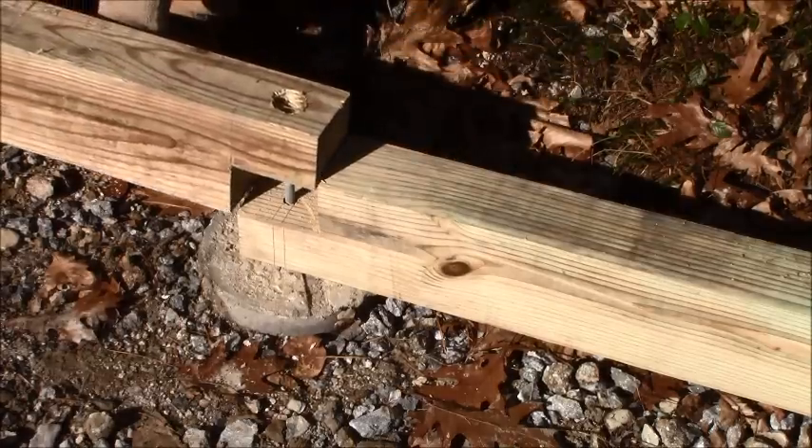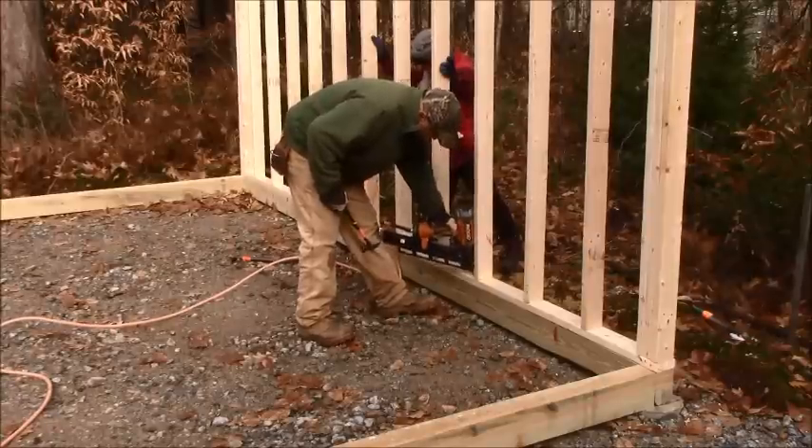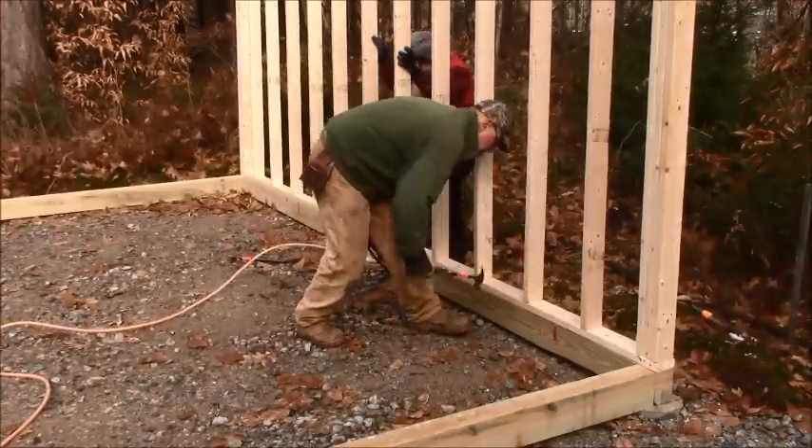Pole barn structures are fine for an equipment shed or wood shed, but I prefer the method I use. When I pull a permit I call it a pole barn type structure — in a sense it is, but I'm using concrete poles beneath the surface: sonotubes, round concrete piers. In the structure I'm building now, Laurie and I put in concrete piers that came up above the surface a few inches, then I went around the perimeter with pressure treated four-by-six and framed my structure on top of that.